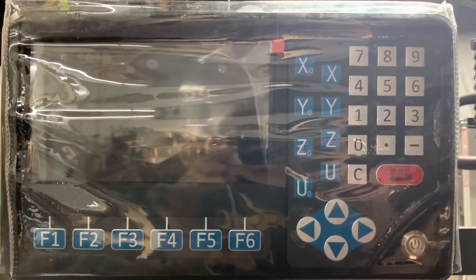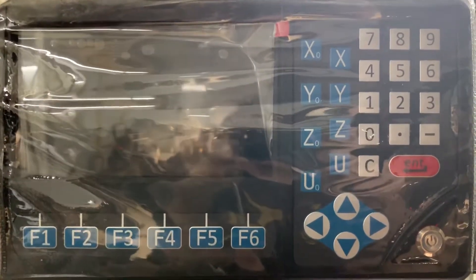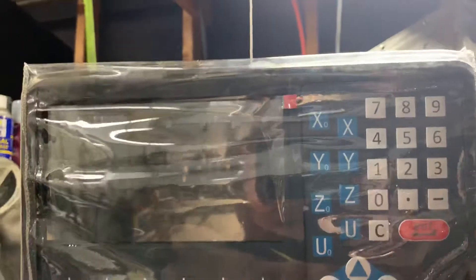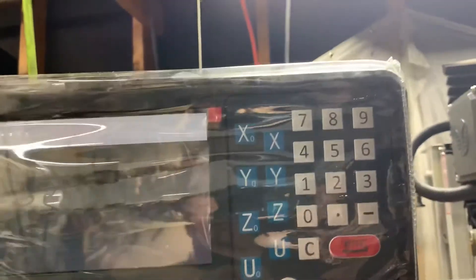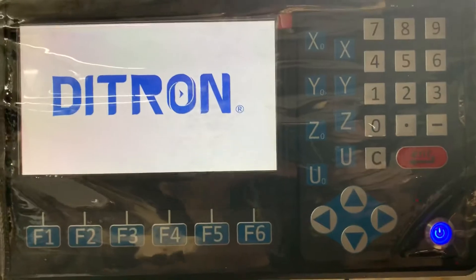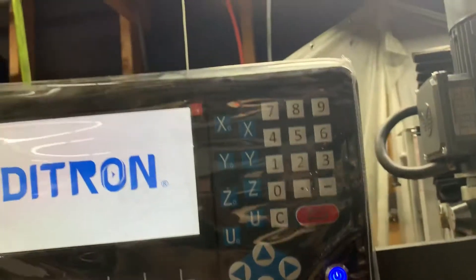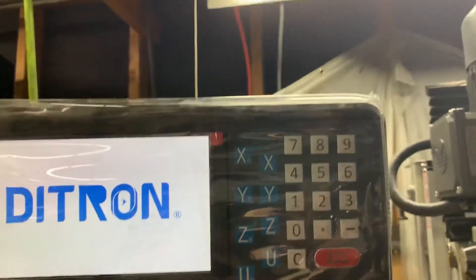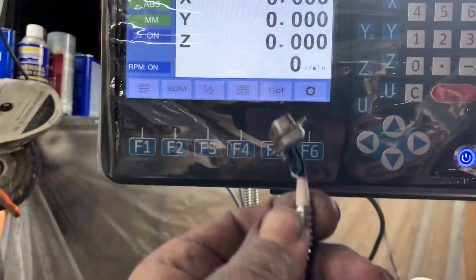Hello folks, I've got this new Ditron D80 display DRO. I'm not going to do a video on how to use it — there are already a couple of those online — but what I am going to do is show you something specific about compatibility.